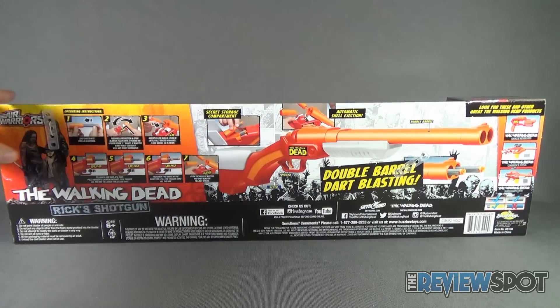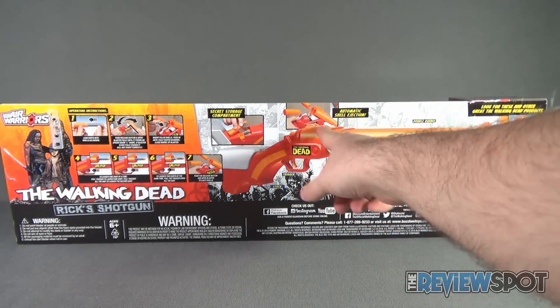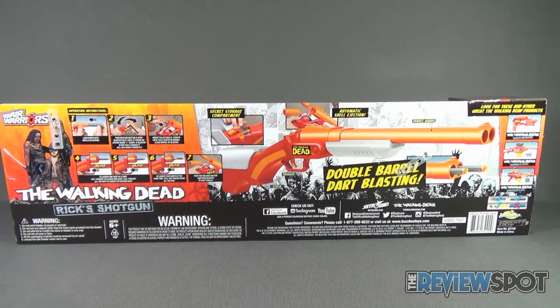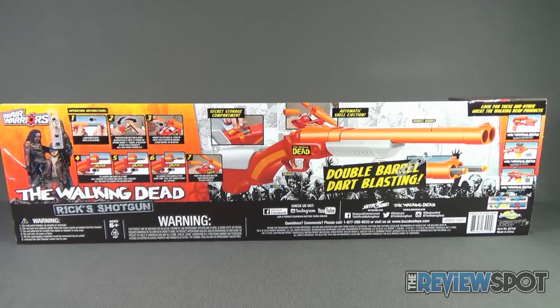Around the back of the package, this one's actually really neat because it not only has the dart firing action but also has the shell ejection back section, basically just like a real shotgun. It's also got a secret storage compartment as well, and it shows you how it operates. This comes to us from the folks over at Busbee Toys.